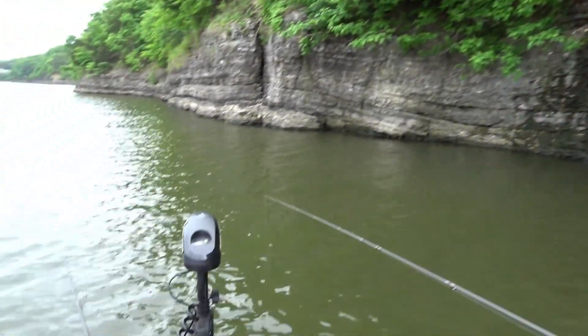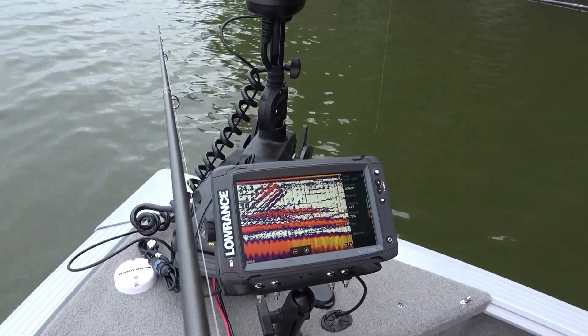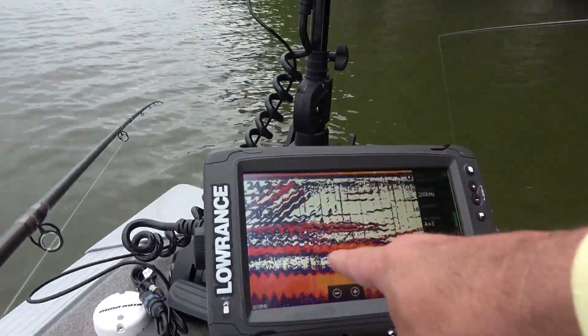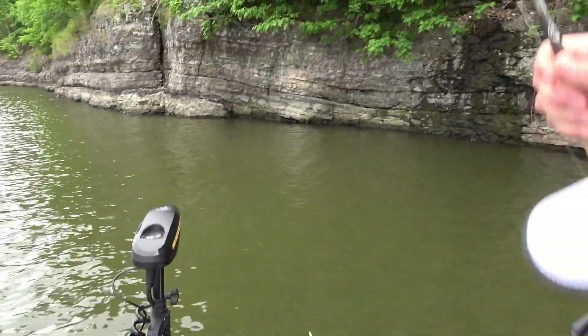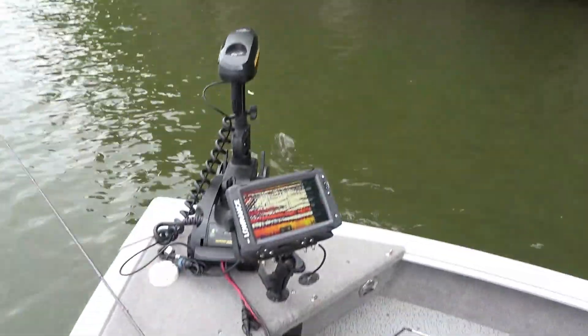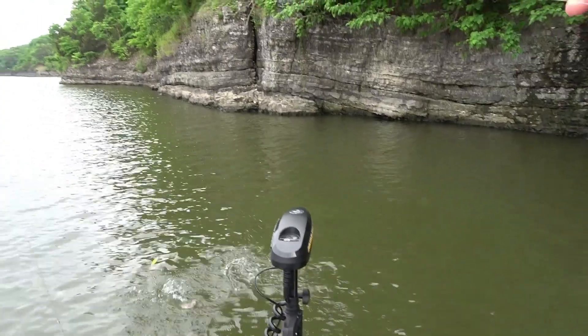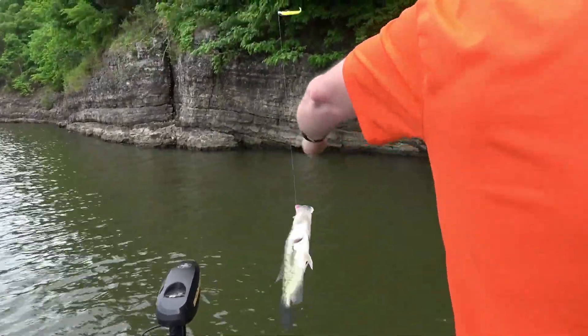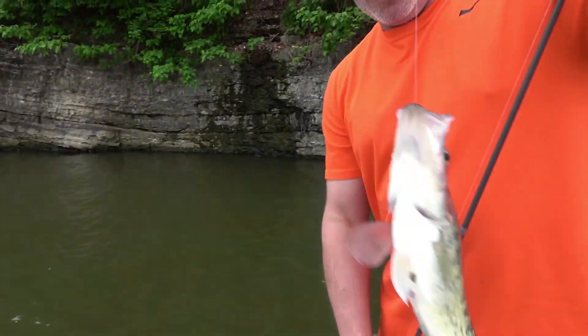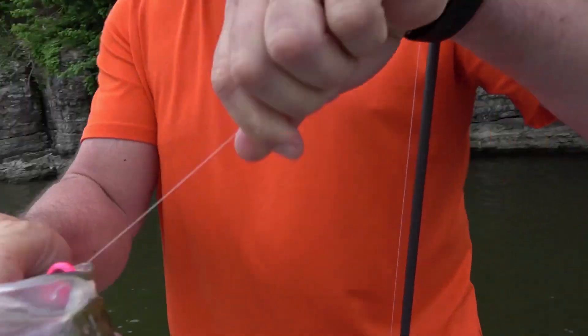Once you learn how to use the sonar for finding fish or brush when you're moving, and you know what the brush looks like on your locator, you're going to be a lot more productive dropping your crappie kickers down there and picking those big slab crappie up out of that wood pile. That's a tip from all of us here at Flea Fly — thanks for watching, we appreciate you buying our tackle and watching the videos. Good luck out there!